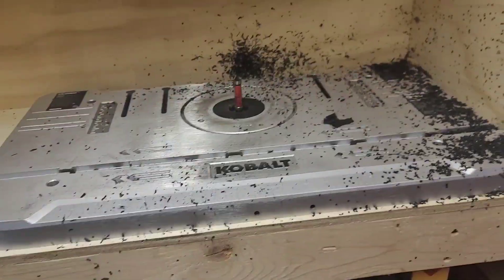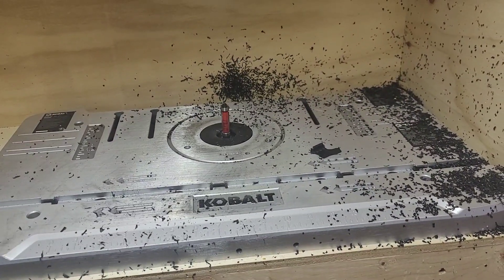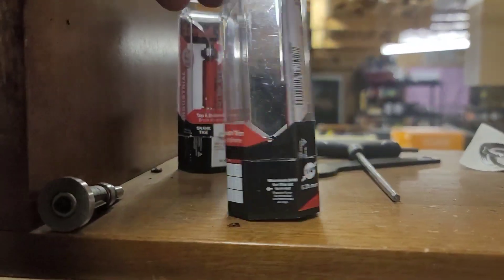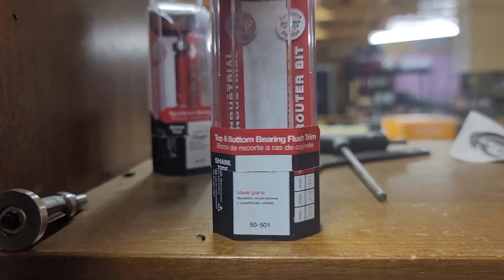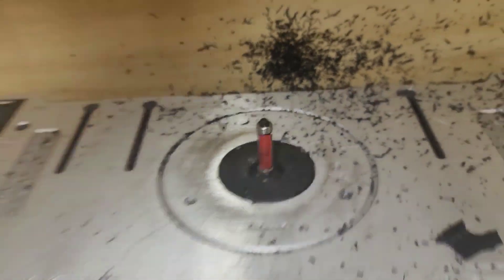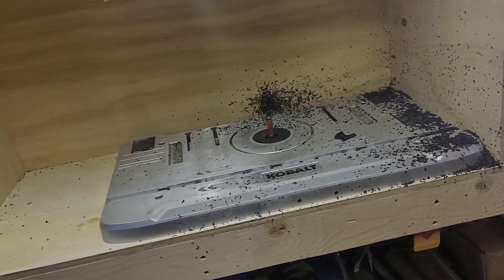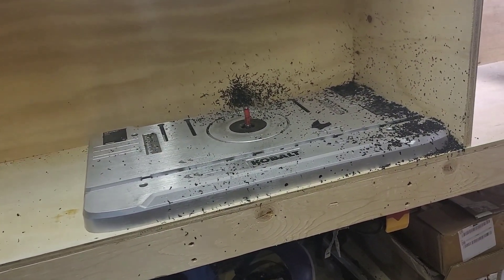If you are doing vac forming, you're going to want a tabletop router. Here is a Cobalt tabletop router — you're going to want these bits, number 50501, which are flush cut bits. I bought this on Amazon as well, about $230. Highly recommended but also highly dangerous — if you're messing around with it you need to pay attention when you're working on one.